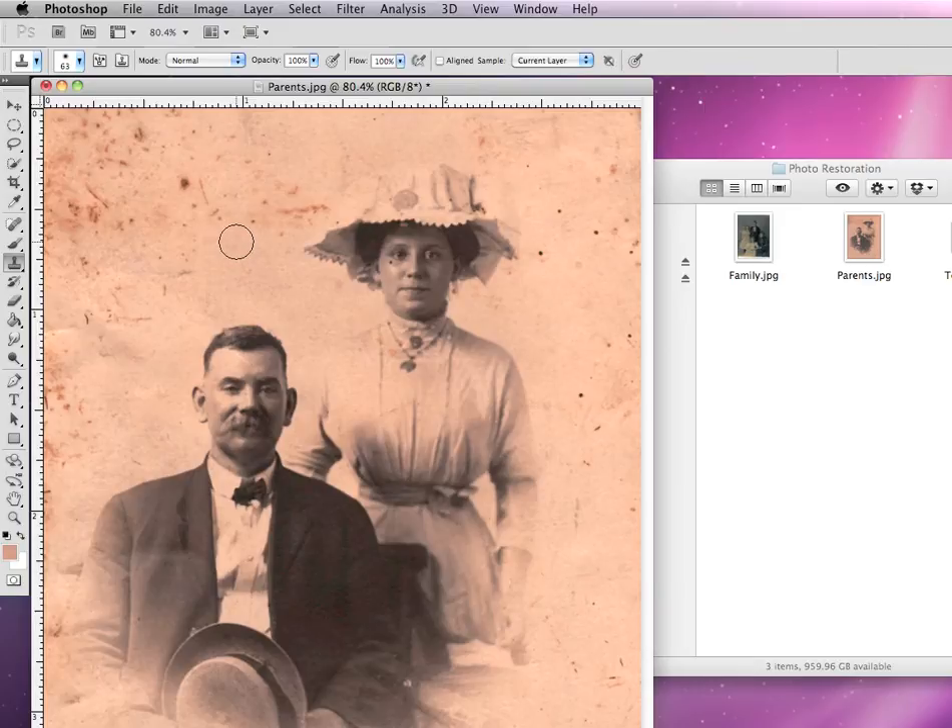To select an area of pixels — like I'm going to select the lady's eyeball — we're going to hold down our Option key, and you'll watch our cursor change from a regular circle to almost like a gun sight circle. Then I'm going to click right on the area of her eyeball, clicking once with my Option key held down.